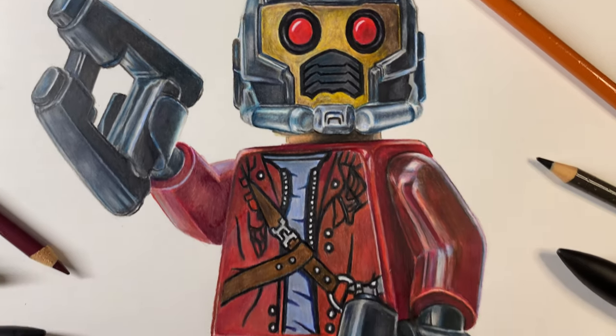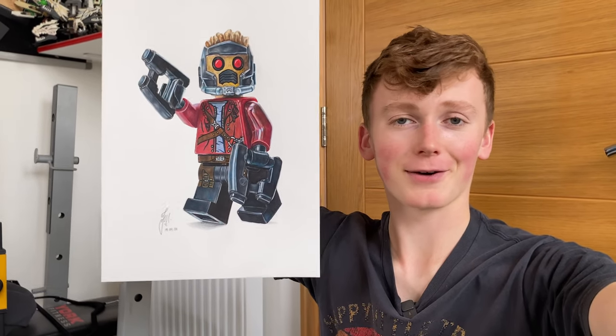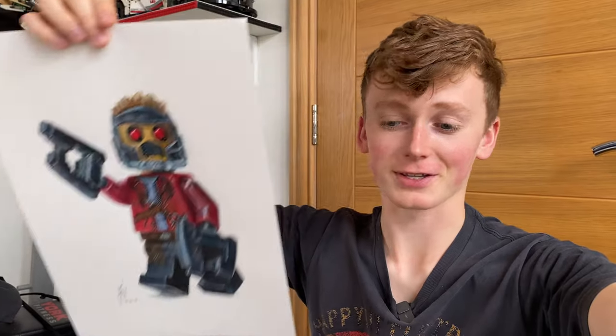And yeah, here is my realistic pencil drawing of the Lego Starlord from Guardians of the Galaxy. If you'd like a limited edition print of this drawing, I'll have them linked below. If you'd like to see more drawing videos just like this one, be sure to hit that subscribe button and I'll see you in another one.